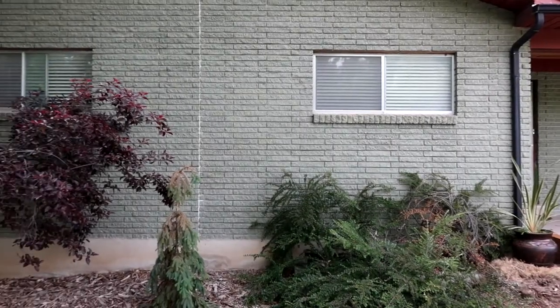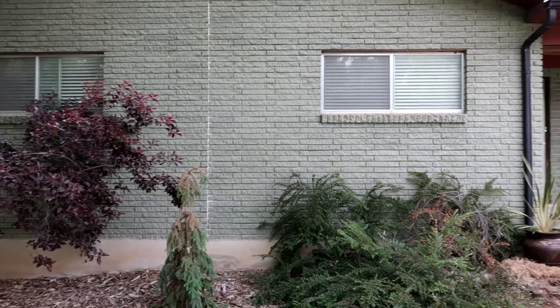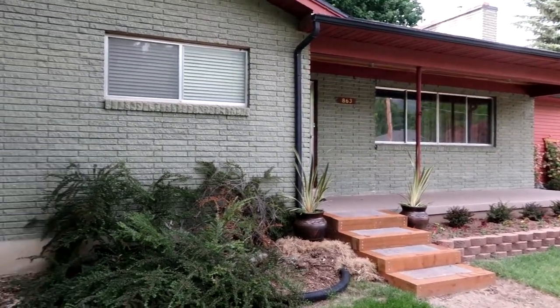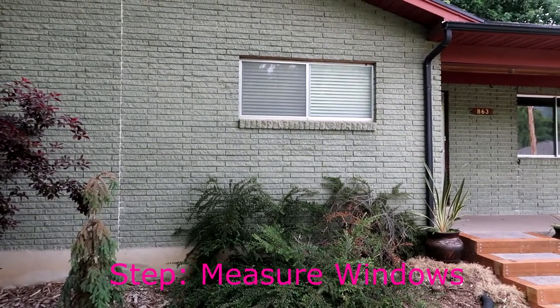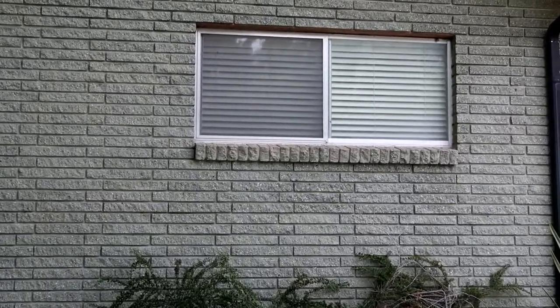So these are the windows that we're going to be doing the shutters on — these two right here and this big one over here. I already measured them; these are 31 and a half inches by 69 and a half inches.